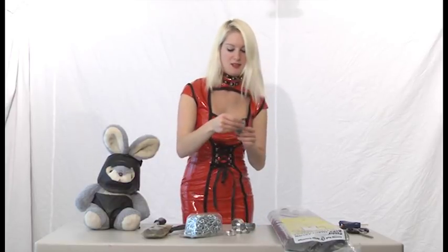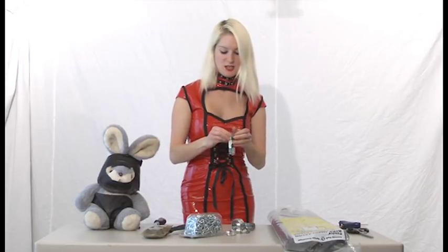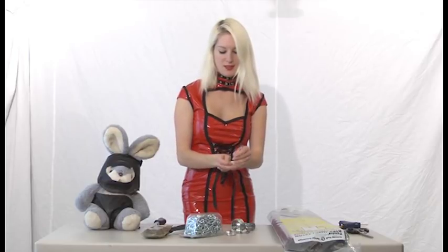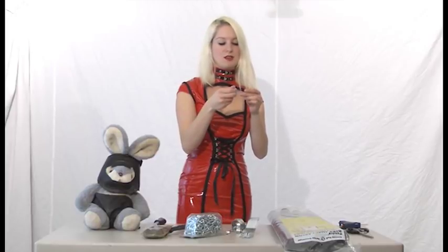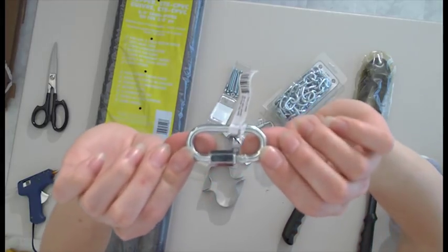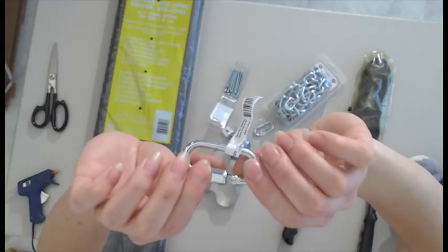Then we're going to need - what are these? - two inches long by 3/16ths diameter screw-in nut set. So we're going to open these up and get started. And then a couple of these - these are like near the rope where all the climbing things are. I'm not sure what those are called either. I don't know this terminology. I just make stuff. That's all that matters, right?